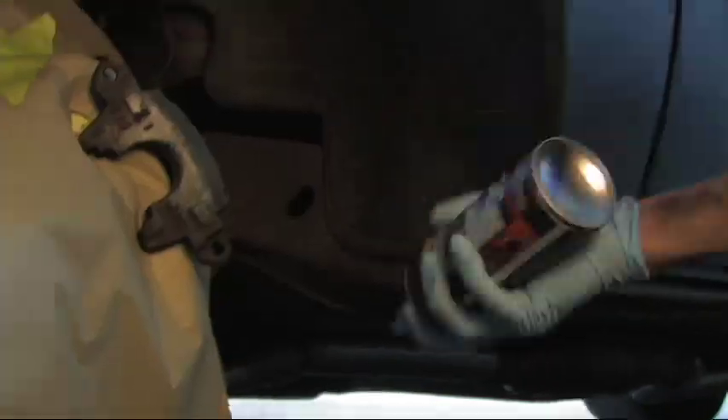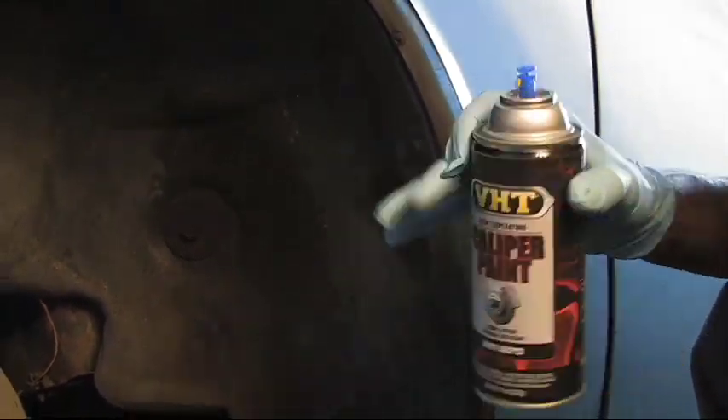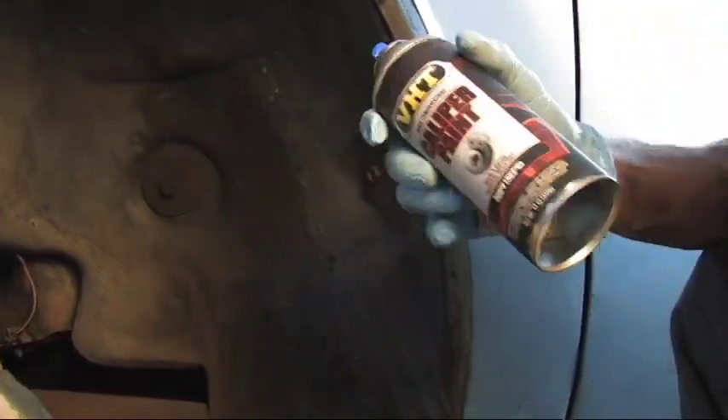With the engine enamel, the caliper paint is good up to 900 degrees and you do not need a primer. You can paint right over top of the clean surface.